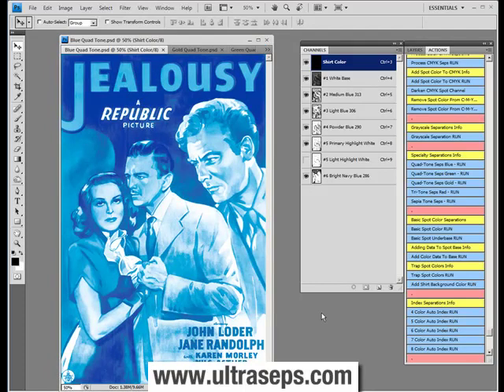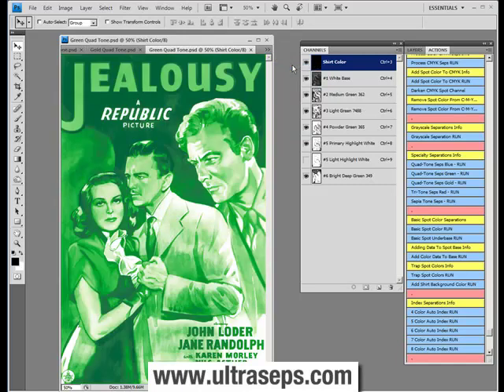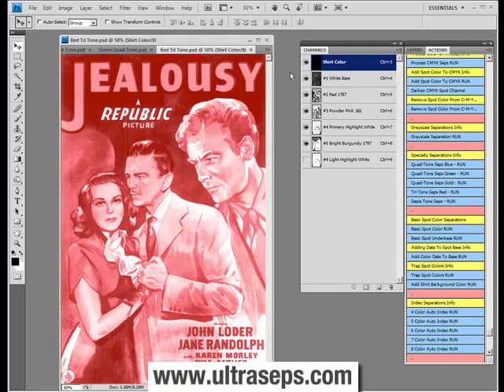Now just to show everyone what each specialty separation looks like, we have them all here. We just did the blue. Now here is the gold separation. Here is the green quad-tone. The red tritone separation.